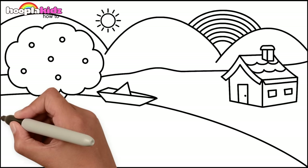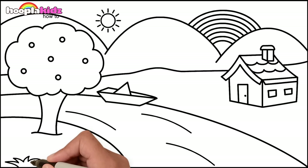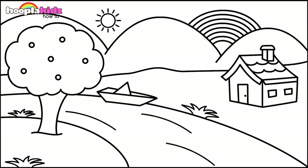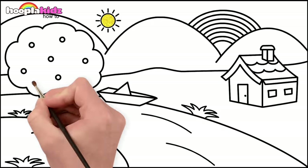Let's add in a river, some grass and there you have it. We're ready to paint. Yellow Sun, a blue sky.